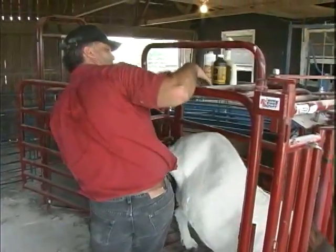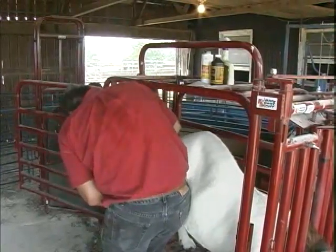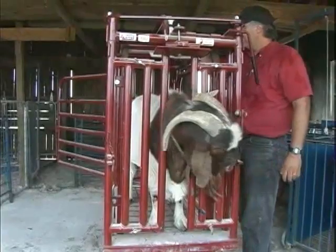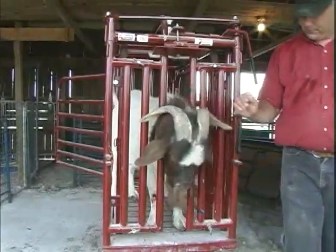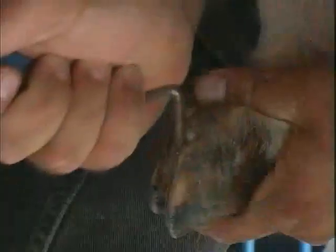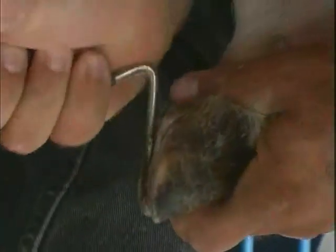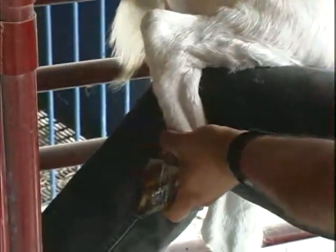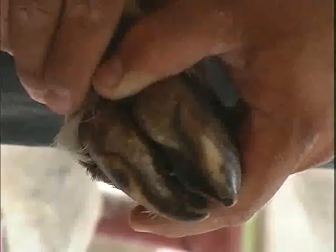Your tools and other materials should be placed so that you can easily reach them without losing your position. Now we're ready for the trim. First, use the hoof pick to remove any obvious rocks, mud, manure, or gravel from the hoof. Then spray the hoof with warm, soapy water and use disposable paper towels to wipe away as much remaining dirt as possible. By now, you should have a clear view of the overgrown hoof wall and the hoof pad.